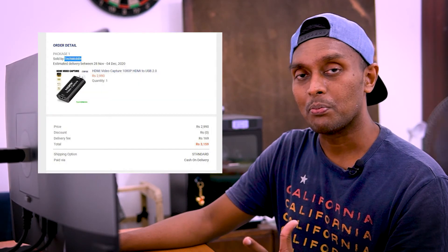What we recommend is this device. We can see the capture device is working. It is available for around Rs. 150 and you can find it online.